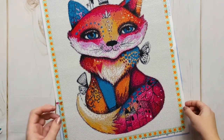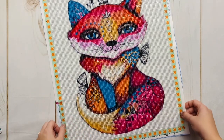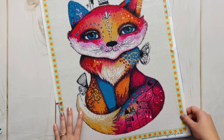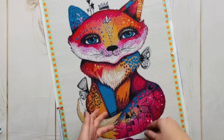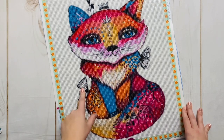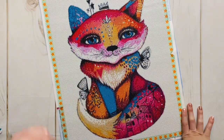I really wonder what this would have been like as a square drill kit, because once square drills are all down you're not going to see the canvas underneath — there's no benefit to having these printed lines when the drills are just going to cover them up completely. So suffice to say, I'm really happy I got this one in round drills.